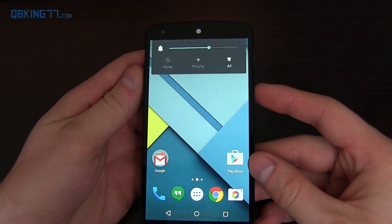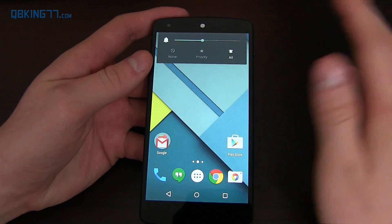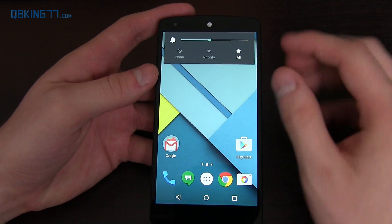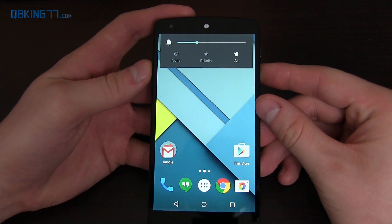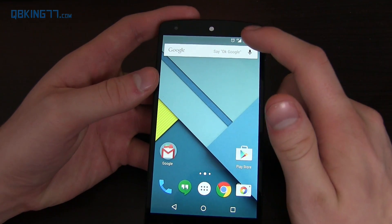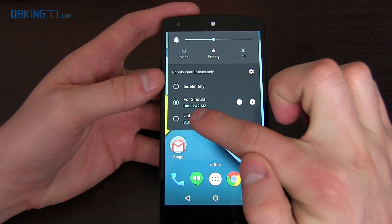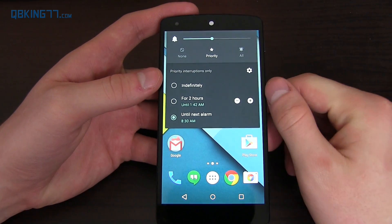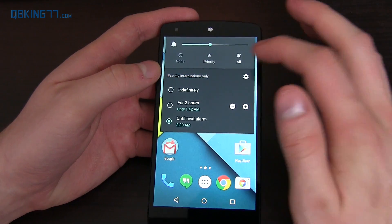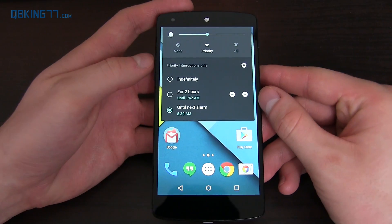The volume rockers have changed at least a little bit. I know a lot of people have been opposed to the priority/none volume rockers as opposed to silent mode. There's a nice change where if you have an alarm set, you can go to priority or none and set it until the next alarm. Until your alarm goes off — even if you have none selected — it will shut off then. That's a nice updated feature to the volume controls.